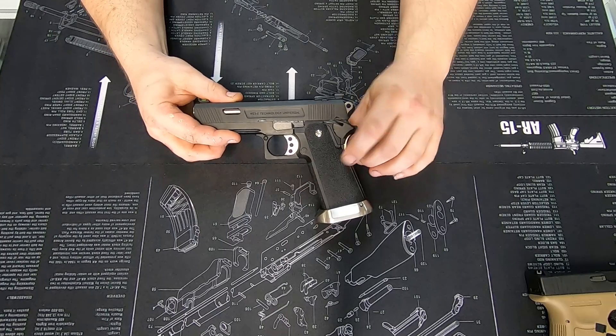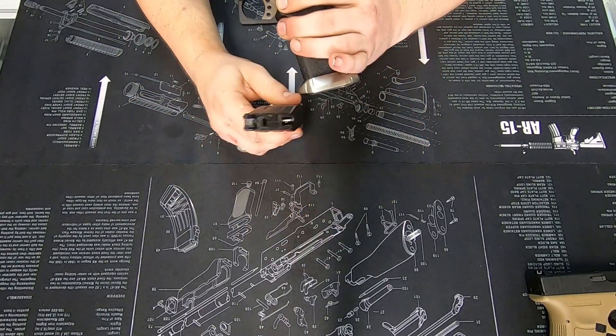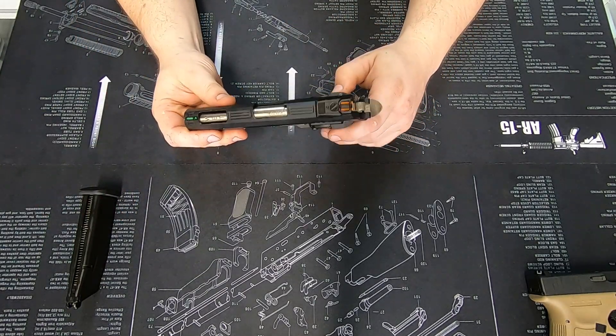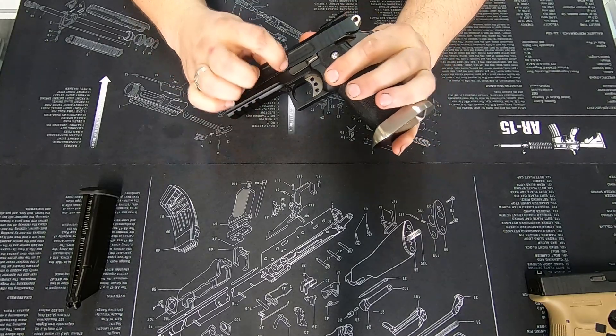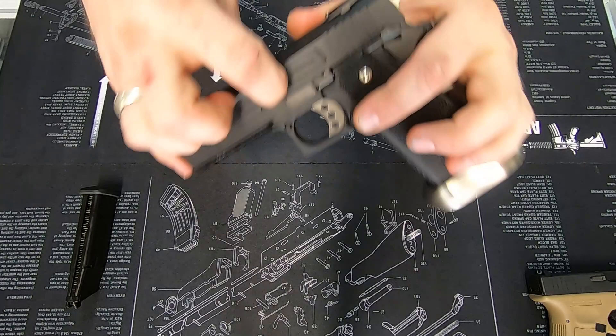Now with any pistol, when you go to clean it, the first thing you need to do is remove the magazine — they don't come apart with the magazine in. So magazine out and set that to the side. Next, on the 2011s, we need to line up the half moon shape indent in the slide.